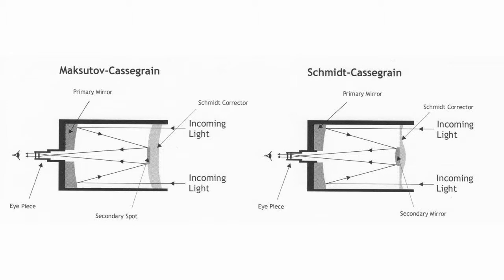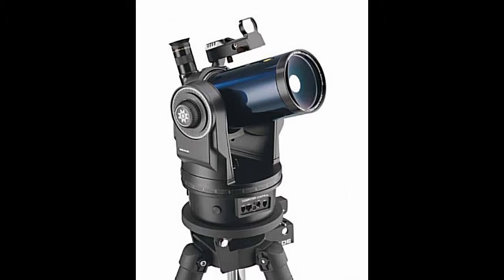Compound scopes are excellent all-around performers, though they tend to have larger focal ratios and smaller fields of view than Newtonian reflectors. Because they have more optics than a typical reflector, they also are a bit more expensive.